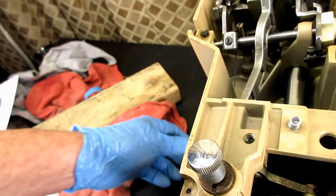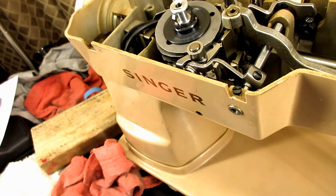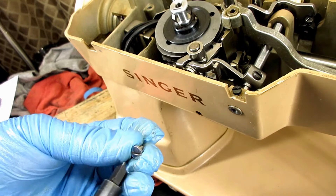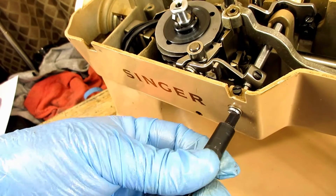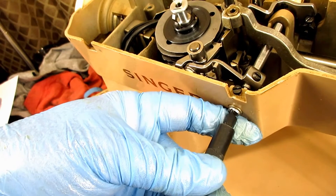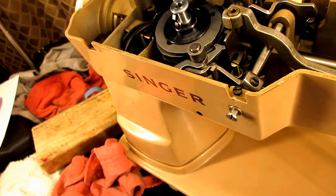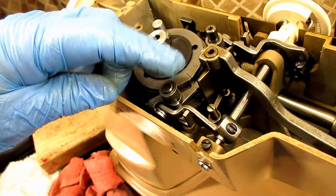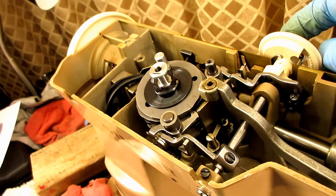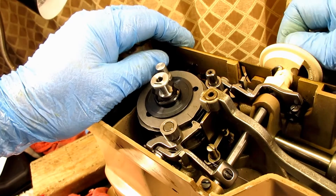Now that I've got this all in, I can put the shaft end screw back in place — the little short silver screw that goes right into the end of the shaft. I'm going to tighten that firm. Looks good. I want to see if this is going to work. I don't have the knob on the front end up here, so I'm just going to push on the bracket and try turning it — there we go.